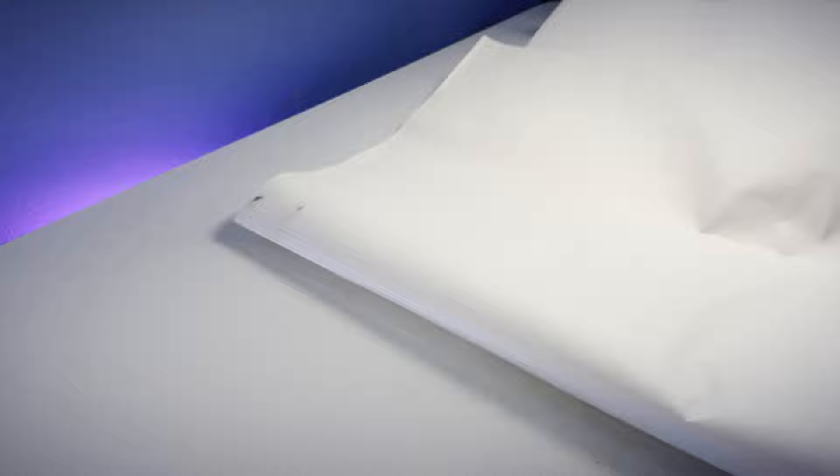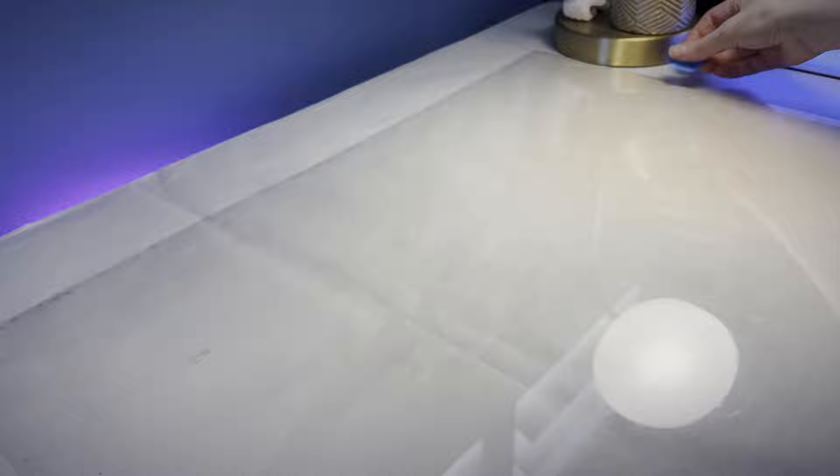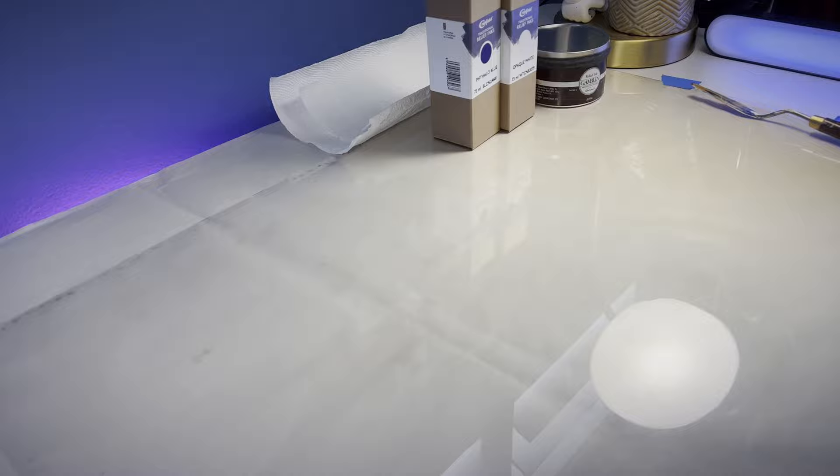This step is where I start to get excited because it's my first look into what these projects will actually look like. It's where they start to come to life. I try to keep my workspace clean with newsprint and a sheet of plexi. Glass is best, but the plexi is all I have in this size at the moment.